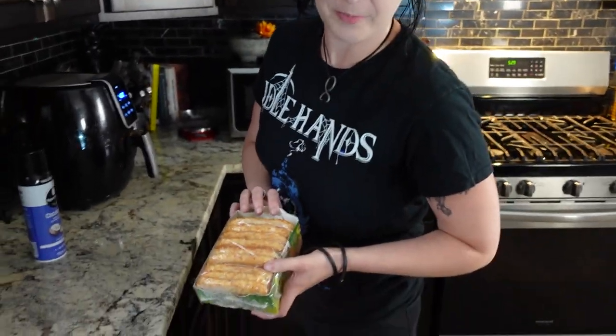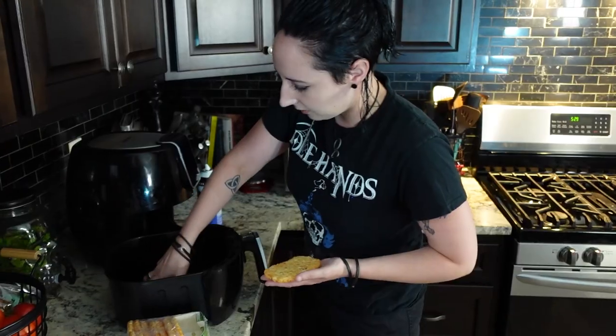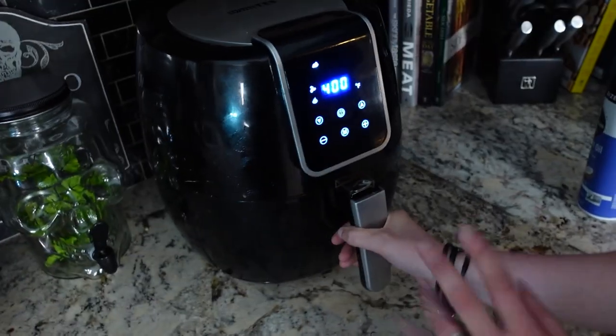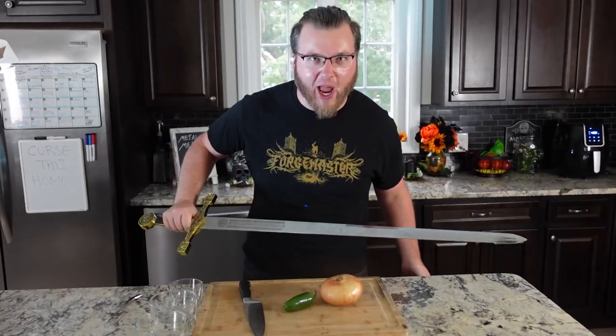First things first, you want to get your hash browns nice and crispy in the air fryer. We're going to preheat this to 400 degrees, hit it with some cooking spray, put them in, and we'll check these in 10 minutes. First we chop — we're going to take out the onion and the jalapeño.